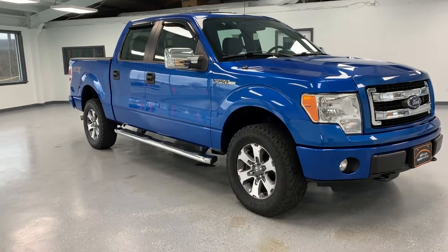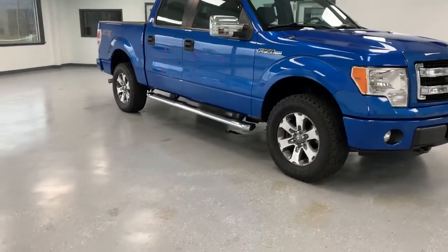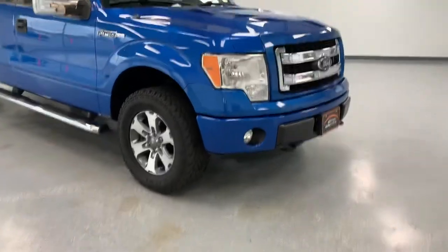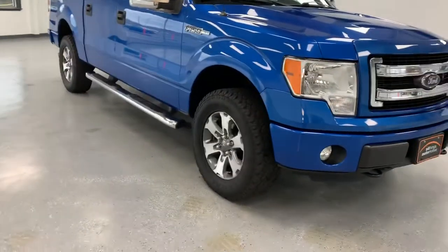This particular F-150 is the STX trim level. It gives you some nice extras on the outside of the truck, including that body-colored front grille, the body-colored lower bumper, as well as that STX badging in the rear.